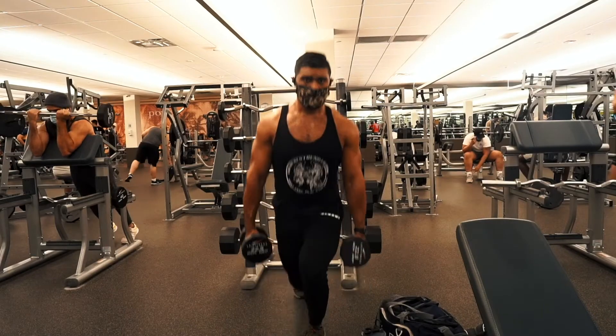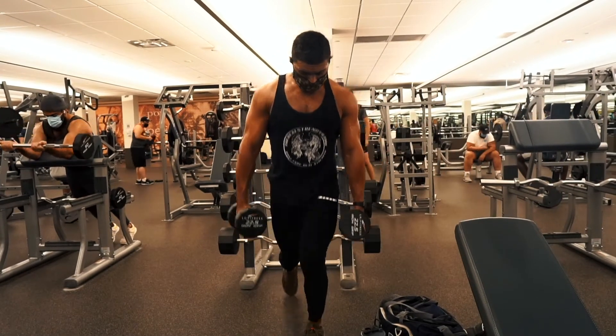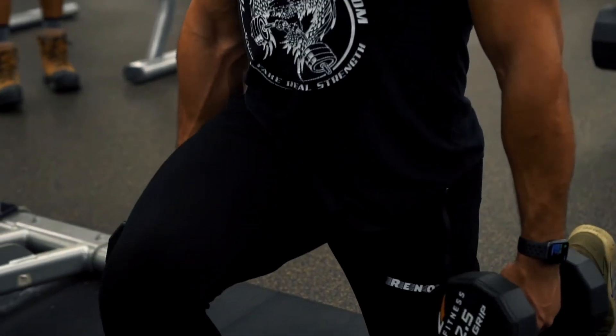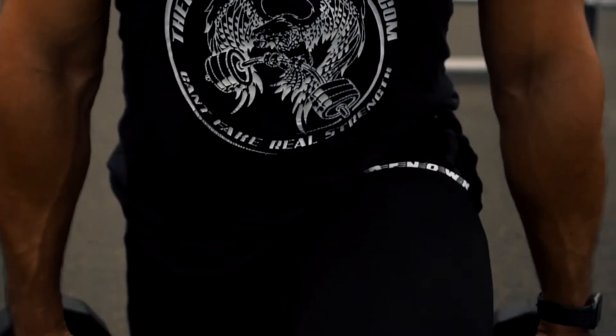Next, we really want to start getting that individual work in — kind of see if we have any imbalances in our lower body. We've probably been sitting around for a long time, so we're going to do single-leg lunges. We can do forward lunges or reverse lunges, whatever you prefer. Reverse lunges will take a lot more stability in your hips and knees, so I would start off with forward lunges first. I like to hold dumbbells in my hands because your body's going to want to shift back and forth, so you're using your core to stay as stable as possible — make it a full body workout if we can.